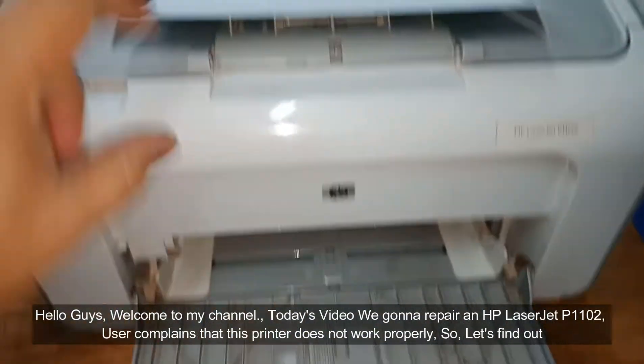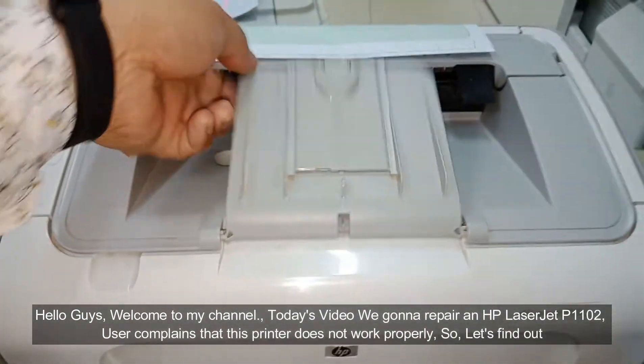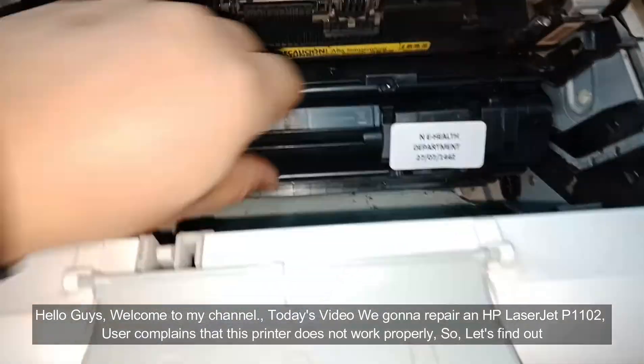Hello guys, welcome to my channel. Today's video we gonna repair an HP LaserJet P1102. User complains that this printer does not work properly, so let's find out.